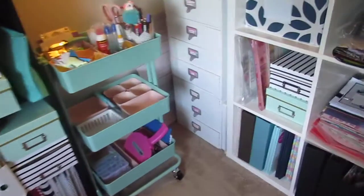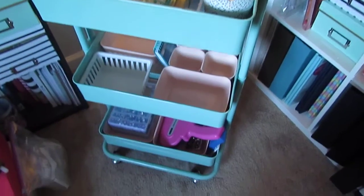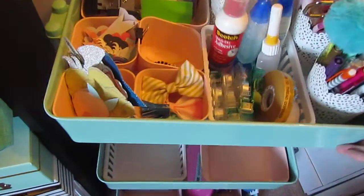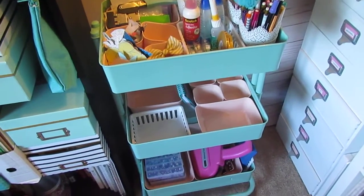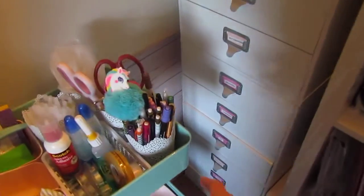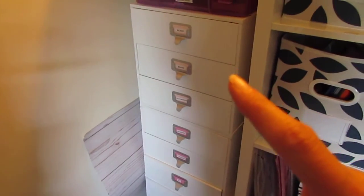Alright guys, I wanted to give you an update. I have my cart that I got a couple weeks back from Michaels and I have this out. It's a lot bigger than what I thought it was going to be — I thought it was actually going to fit underneath there but it does not. So I went ahead and took out some things that I wanted to use and put them in here so that if I do craft, I can take this downstairs and have everything that I need.